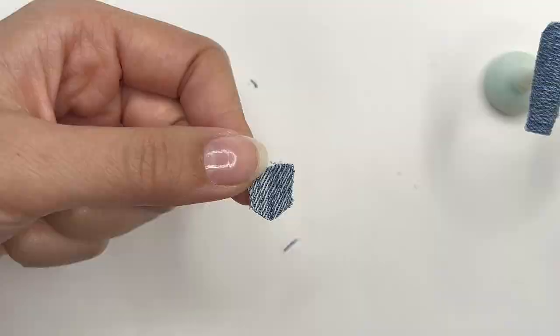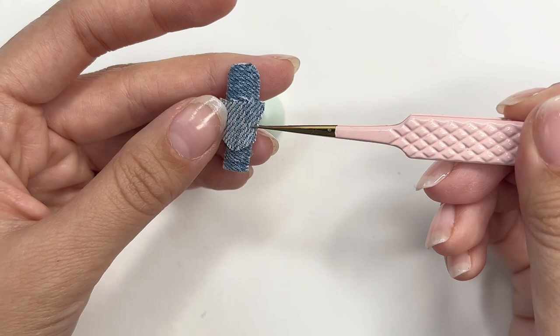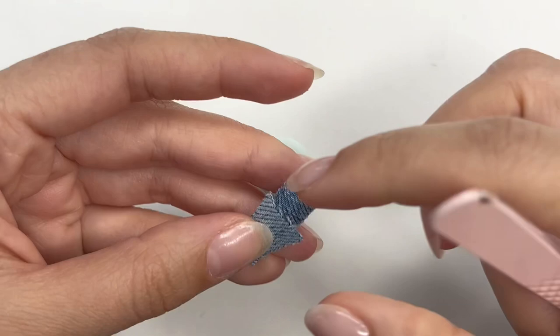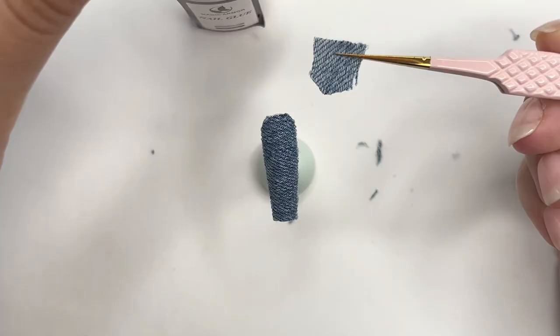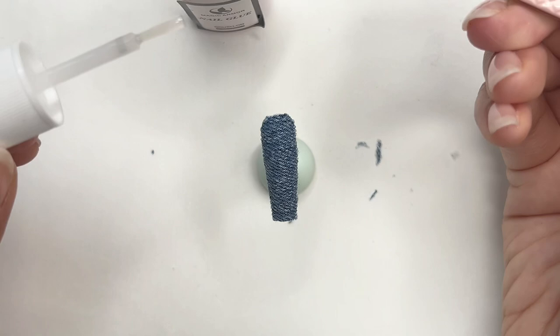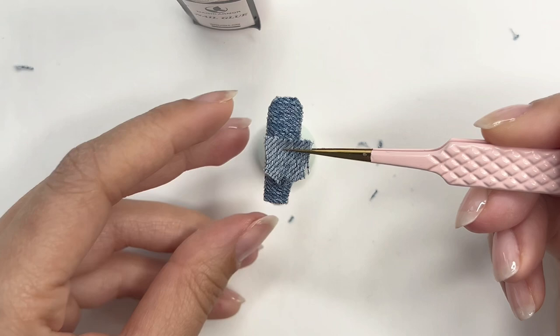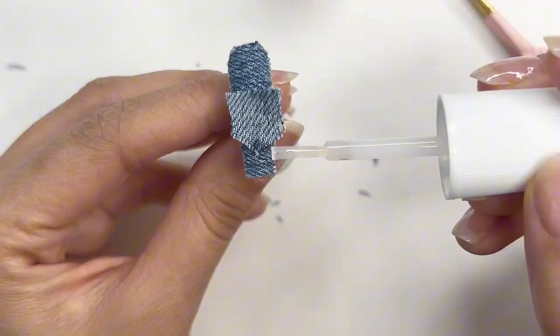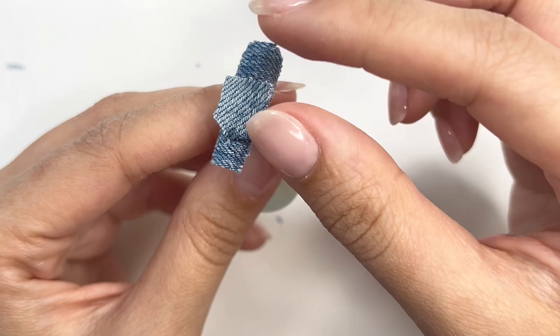This creates that little V-shape at the bottom of all jean pockets. Now it's looking more like a pocket! Place it over the nail to check the shape and see how it wraps around the edges. Because of the slanted cut, there will be space to put something in the pocket. I used nail glue here to stick the jean onto the nail — it sometimes sticks a little to my finger and isn't the easiest, but it works. A better method would be to use gel polish like the Jimy Crazy Top on the edges and flash cure with a torch.